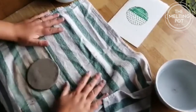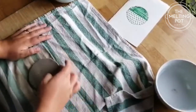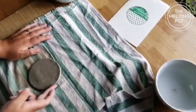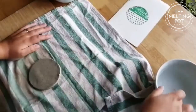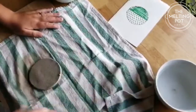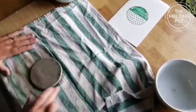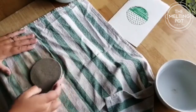Now I'm going to make those edges nice and smooth, just with a little bit of water on my finger, taking it around the edges to make it that little bit more smooth for a better finish.